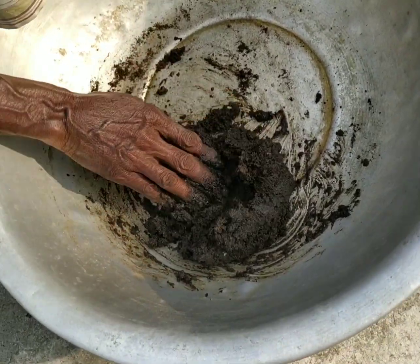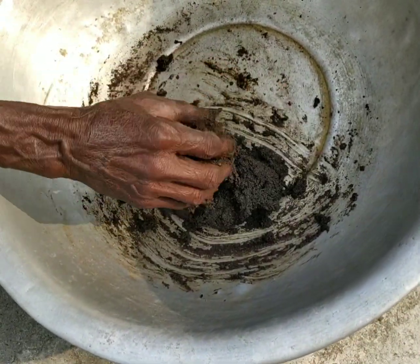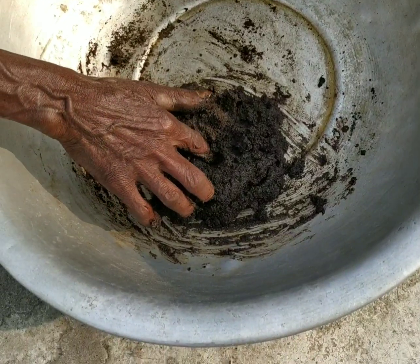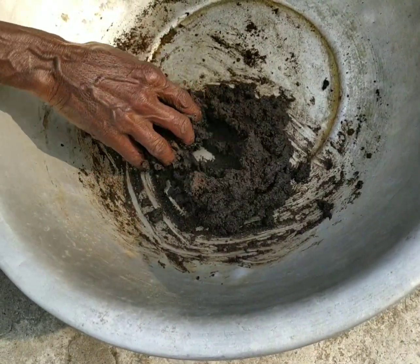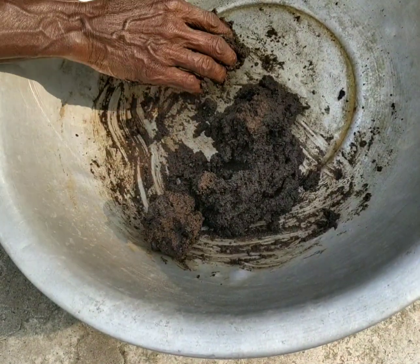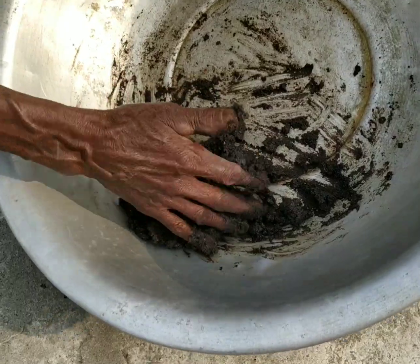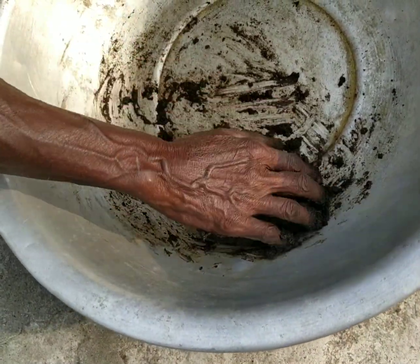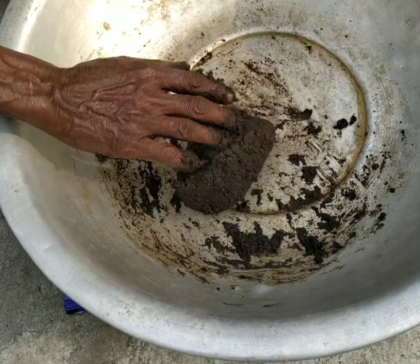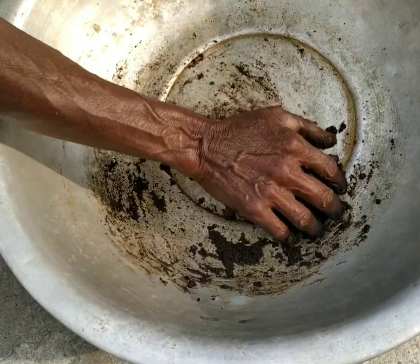We added 2-2 grams of the fish, and we added the fish. See if we are not able to open it, but I think it's open.